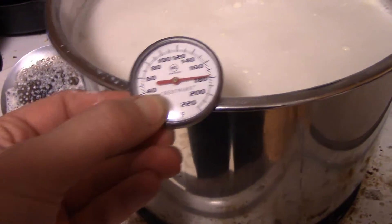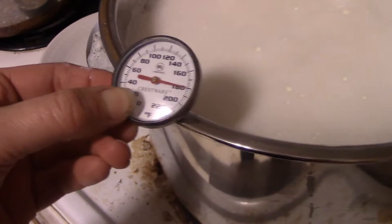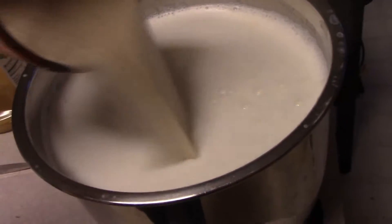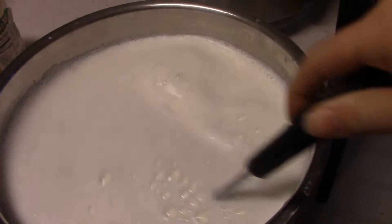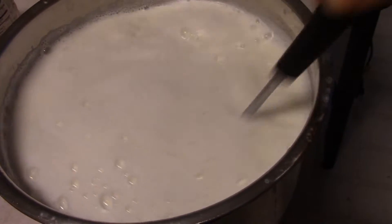At 180, your milk starts to get pretty foamy and bubbly — not boiling, but you've got a foam on top. That's 180 if you don't have a thermometer. This is when you take it off the heat and add the sugar. It helps cool it off and makes sure it gets completely dissolved. I usually add one cup of sugar per gallon — that's less sugar than you'll get at the store. This was a heaping one cup because it's one and a half gallons.